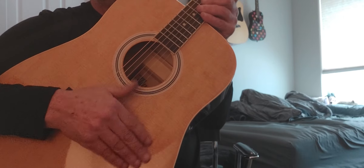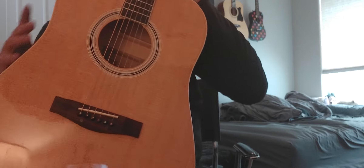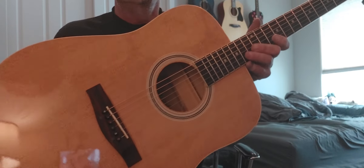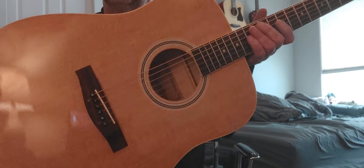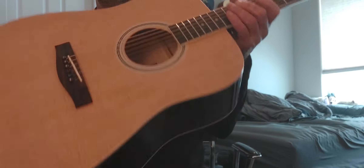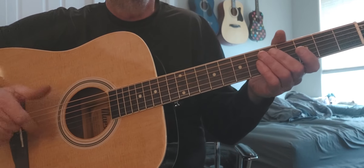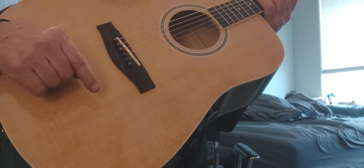The pick guard was coming off, so I pulled it off. There's some adhesive on it — I'm gonna get some glue gone and get rid of that. I have a few different pick guards coming too, so whoever buys this will have the option of getting it without a pick guard or choosing between a couple of different black ones.